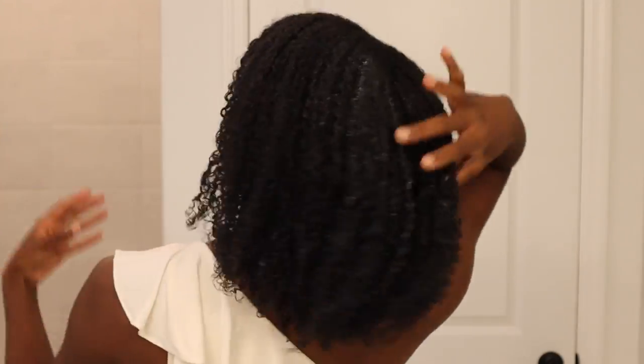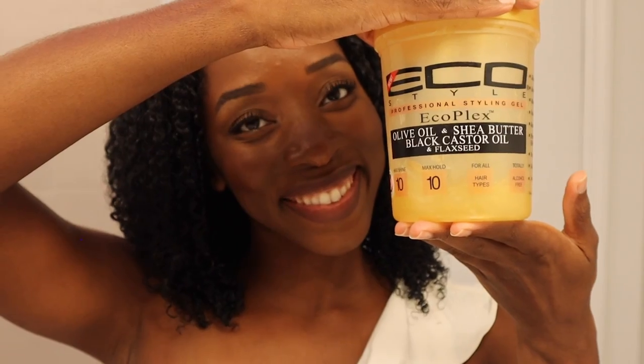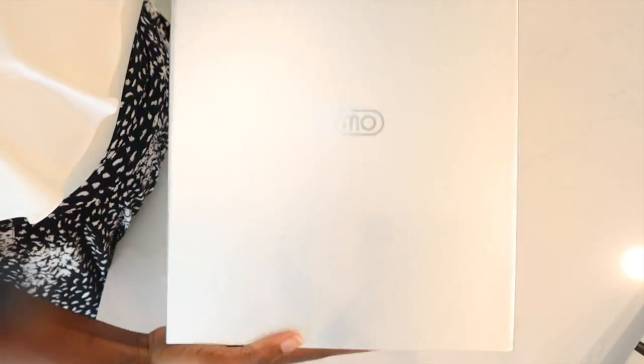Before we get into this box, I had to tell you guys exactly what I did to achieve this look. I hop in the shower after a good deep conditioner, finger detangle my hair. I do not individually define anything because I'm still that lazy natural. I use extreme Wetline gel, then I use Eco Styler olive oil, shea butter, black castor oil, and flaxseed gel along with the Shea Moisture curl pudding.